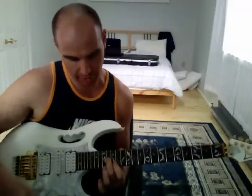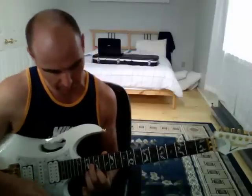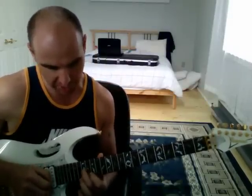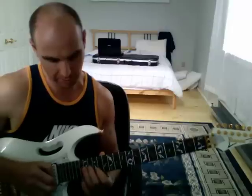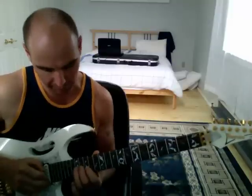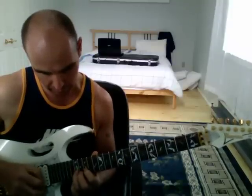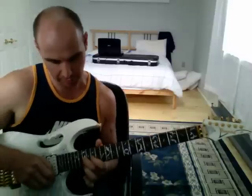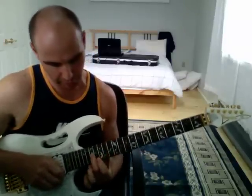Now, we're going from the B, sliding up to the C. The B is the 16th fret on the G string with your second finger, and we're going to slide that up to the C, which is the 17th fret on the G string with your second finger.